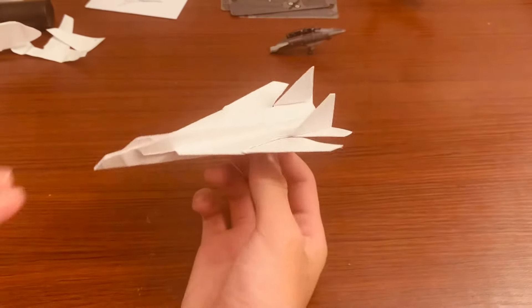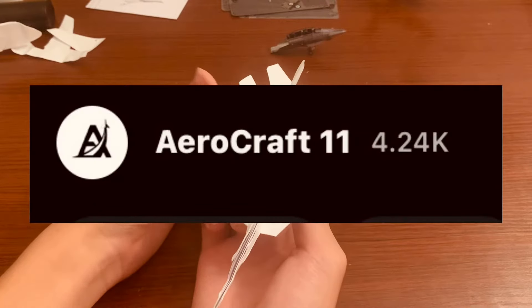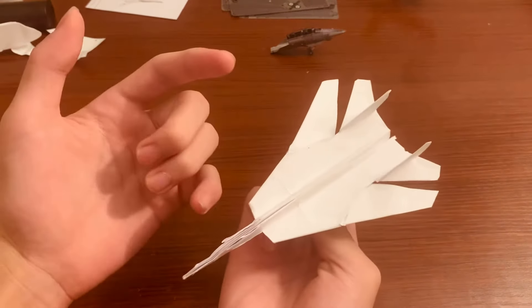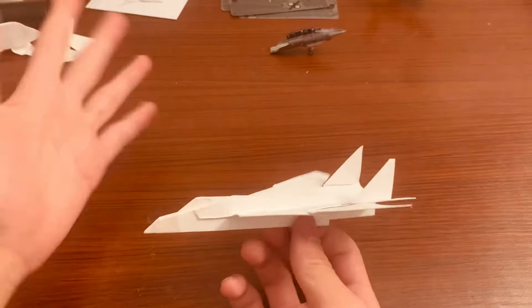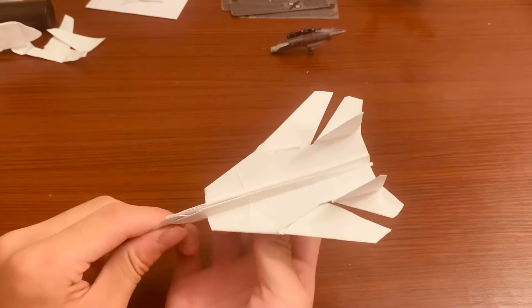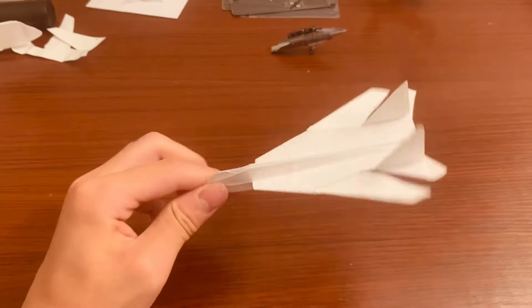Just want to say before we start, this design is based off a tutorial by aerocraft 11. I refined it in my own way and made it so it can actually fly pretty well. I don't want to take full credit, so go check out his original video. This is just my way of how I did it, but it is based off the original video.